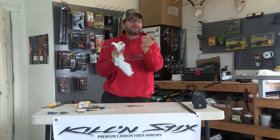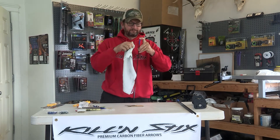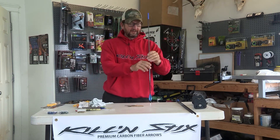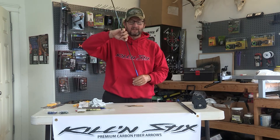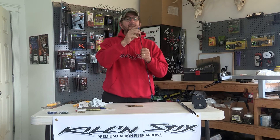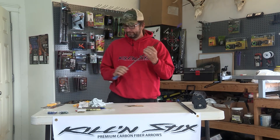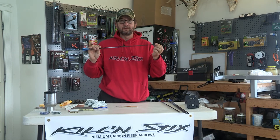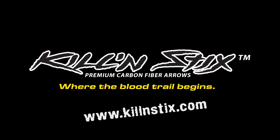You'll get a little gob of glue there — push that off. Hold it down, then wipe the excess glue off and make it look clean. Then stand them up so you're sure no glue will leak inside into the threads, and the outsert won't slide off. This takes 24 hours to cure. That's it — 300 spine micro LT ready to rock in 24 hours. Killin' Sticks, premium carbon fiber arrows.